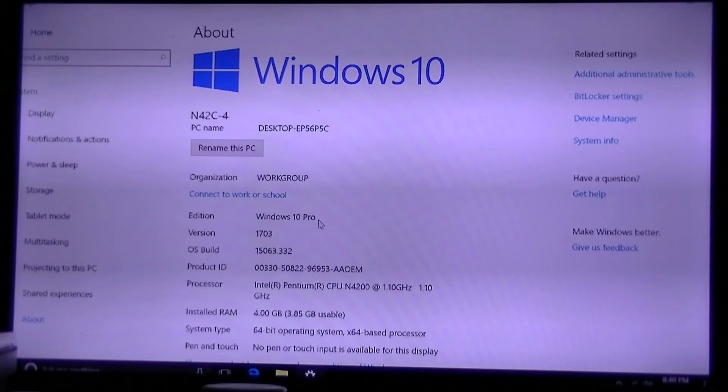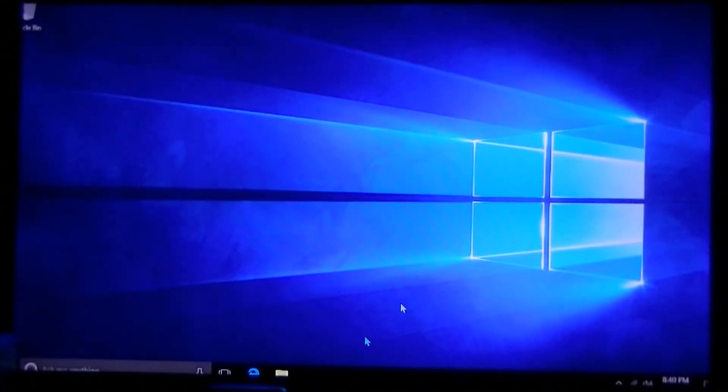Verifying system properties, we do in fact have Windows 10 Pro Edition installed — a fully licensed and activated version. The clock speed goes as low as 1.1GHz, and there's also a turbo mode that will make it slightly faster. It has 4GB of built-in RAM and it's a 64-bit version of Windows.